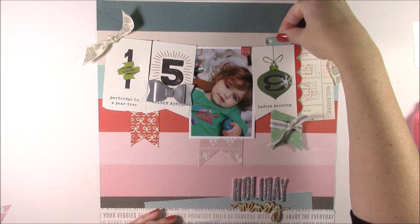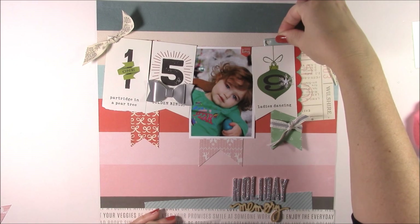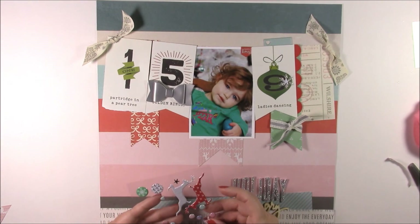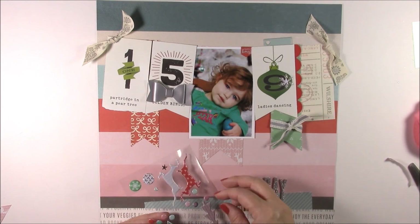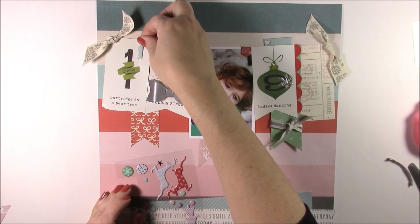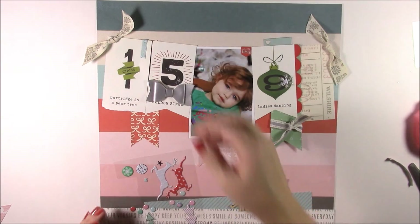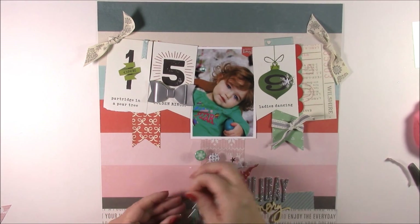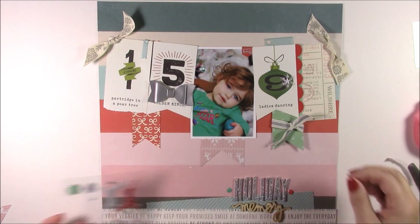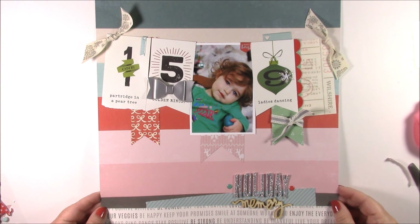I'll add some more stickers — I'm going to take the Great Memories one and place it slightly behind so that blue sticker comes up, creating more weight at the top. You can add additional stickers throughout the page, just keep going until you feel like you have enough dimension. Then we'll add some dots on either side of this holiday memory layout. Here is the second layout using the Candy Cane Lane kit. Be sure to subscribe to our kit club to receive all these beautiful kits, and watch for additional inspirational videos on our YouTube channel.